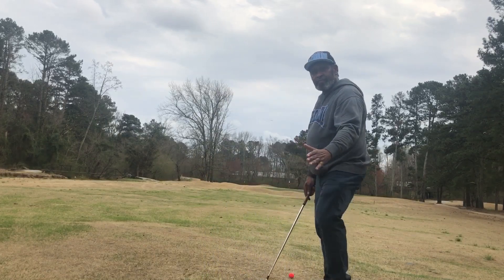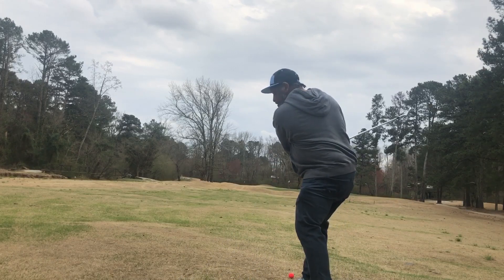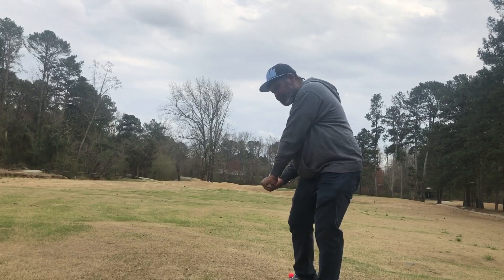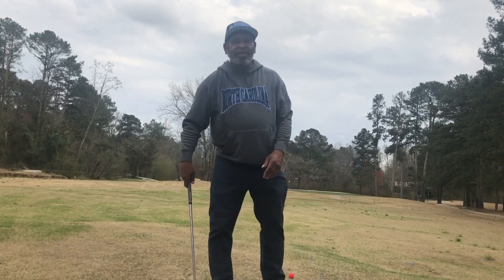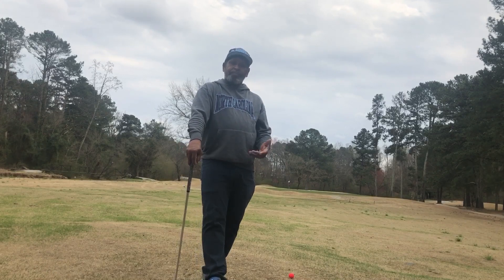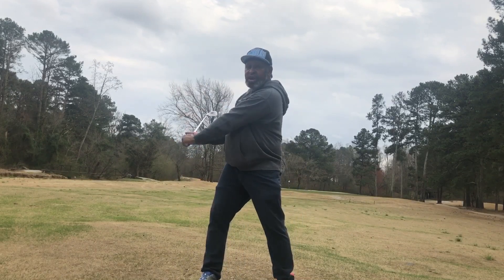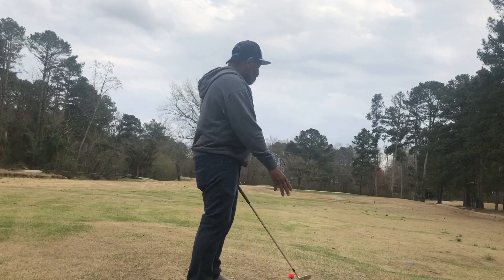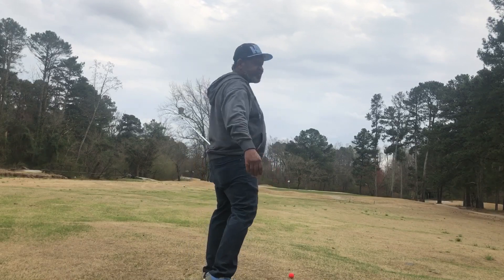Now check this out. Take it to the top, lower it, square the face up. Watch the butt end — the butt end turns towards you, and then you just release the club. So you gotta add another piece to it with the lowering camp that's out there trying to lower the club. They lower it and then they have to manipulate it. But with the people whose focus is on the butt end of the club — point the butt end of the club, and then release it. That's it.